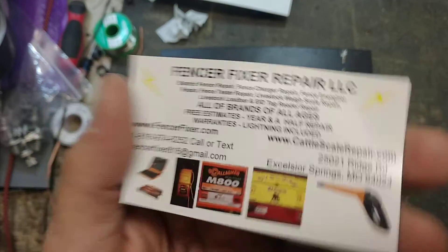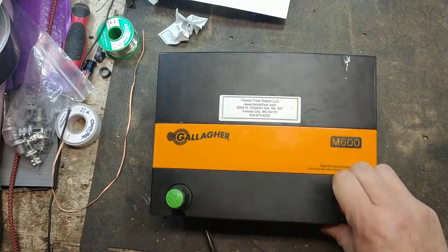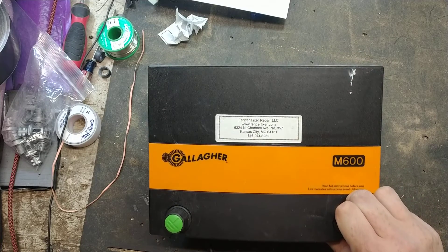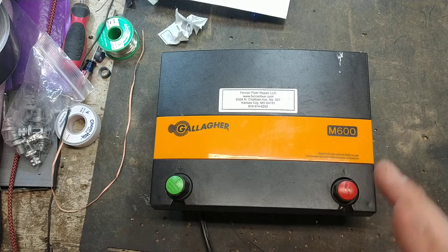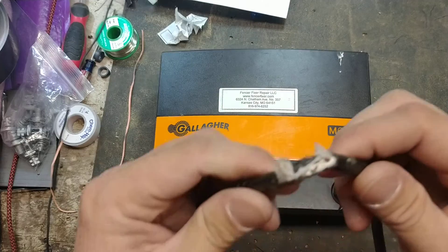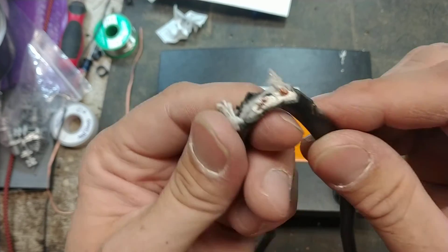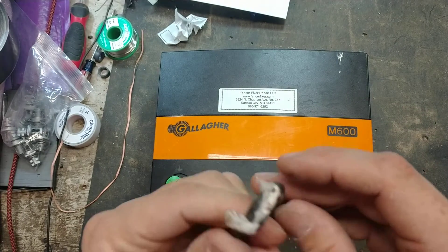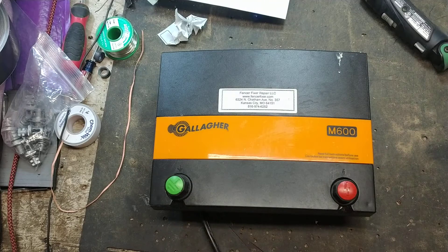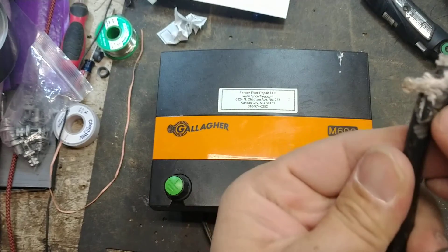So we're going to work on this one. It's got a sticker on there — my old address, not the current address. The note says 'possible lightning strike.' I just put it on the bench here and I noticed it had been chewed on. If you look right there, the wire is chewed through. So before I even work on it and take it apart...